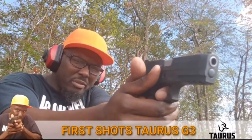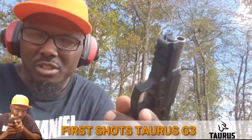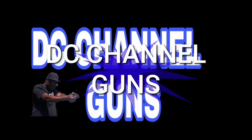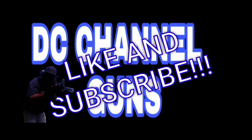Got to get used to the trigger. Lock back — everything went smooth. This is DC channel guns, like and subscribe, thank you for watching.